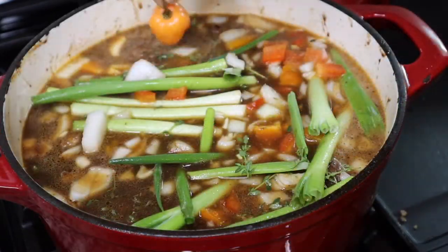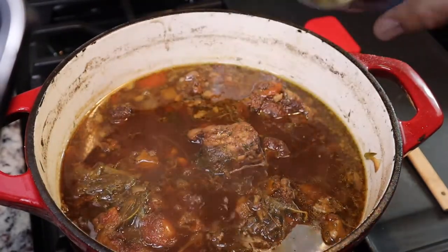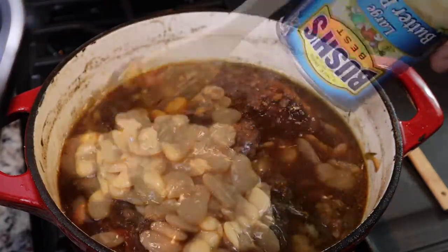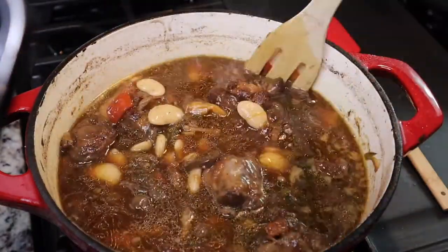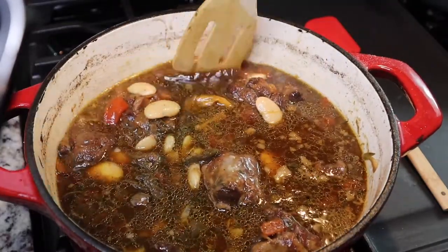The recipe calls for a scotch bonnet pepper, but I used a habanero since I wasn't sure about scotch bonnets. I let the oxtails simmer for about three to three and a half hours — it's going to take some time, so start early. As it reduced down I got ready to add the next ingredients.